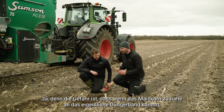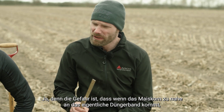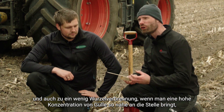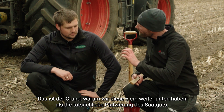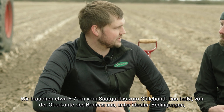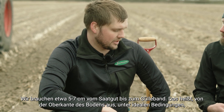The danger is that if the corn kernel is too close to the actual fertilizer band, you can get solidification and root burn from the high concentration of slurry that close to where the small roots of the corn are starting. That's exactly why we place the slurry five centimeters further down than the seed placement. What we've learned over three years of trials is that we need around five to seven centimeters from the seed down to the slurry band, meaning from the top of soil in ideal conditions, the slurry band should be around 10 to 12 centimeters down.